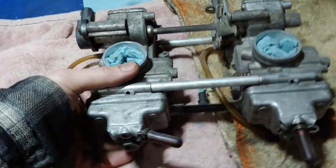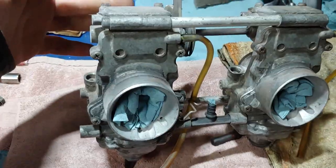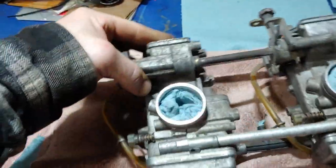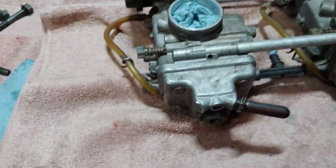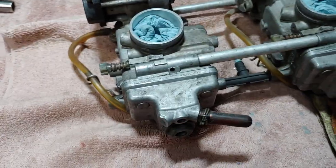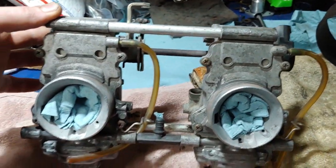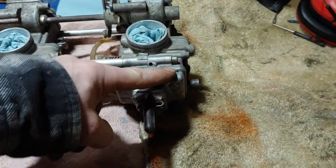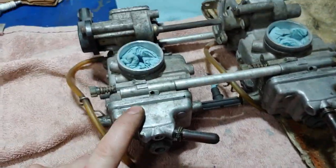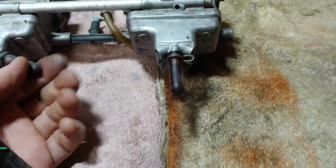Welcome back. This is the set of flat-side carbs for the 800. They are pretty nasty - kind of dusty and definitely dirty. I'm hoping I can get them cleaner. I think I'm going to need a supersonic cleaner to clean all the parts, but I'll see what soda blast does to it. I did check the specs on the mains - they're supposed to be 450 and there's 420 in here, but Arctic Cat jetted pretty rich so I think the 420s should be good.